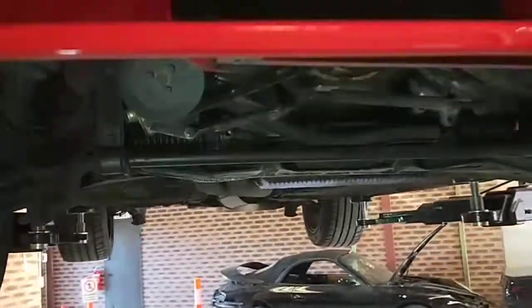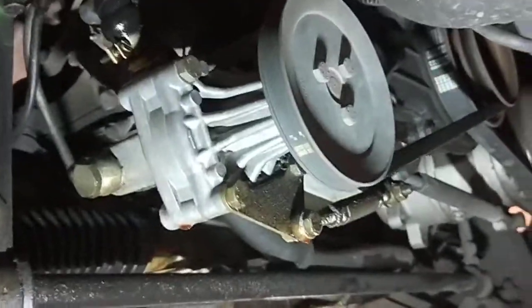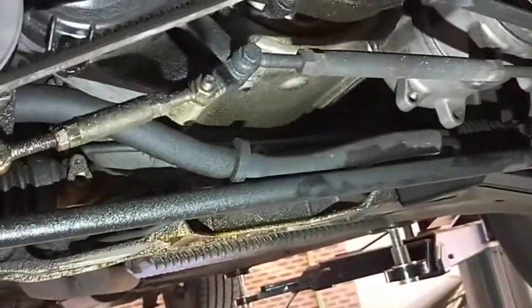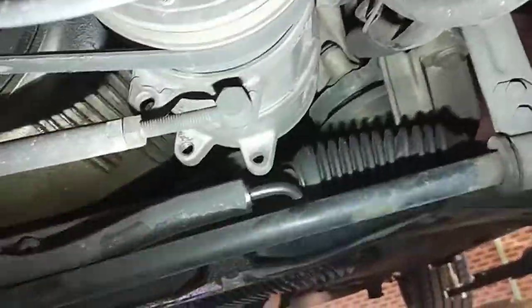I've got a 944. I was doing the LED lights conversion yesterday and I started the car up and the actual noise from the front belt was really noisy. So today I'm just going to adjust the actual belt adjuster.